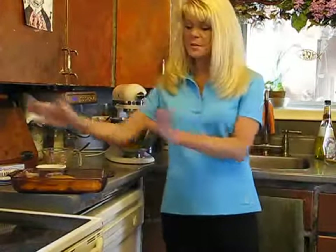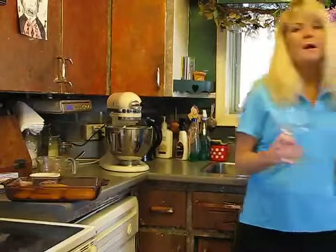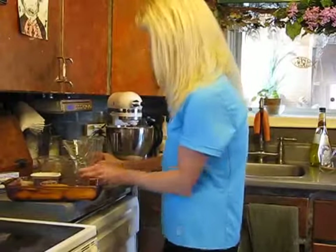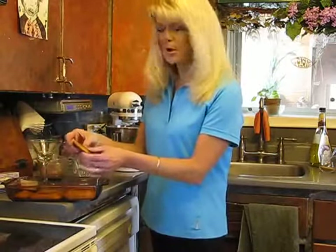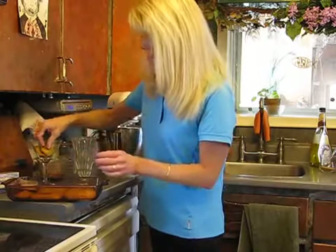Depending on what you want to do, you can serve this in a nice container for a family or a larger group. For something more intimate, I like the look in a martini glass — makes it a little more fun. For your kids or a family-friendly version, you can use a sundae container, so just use what you have around at home. I'm going to break the ladyfingers up and put them at the bottom of the glass.